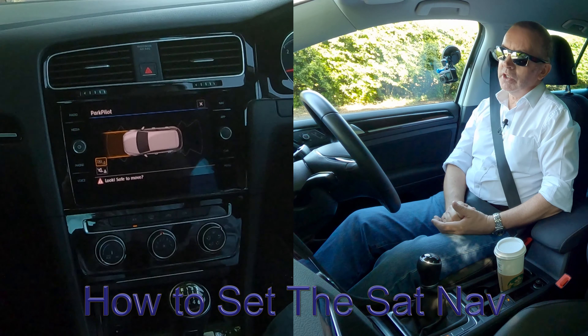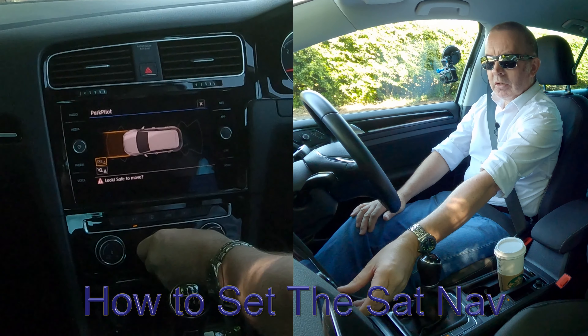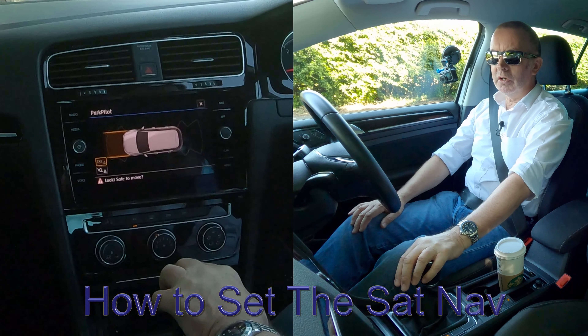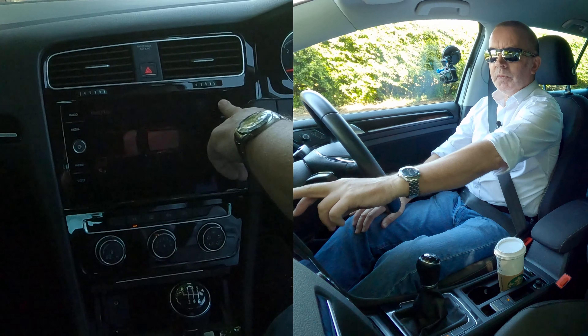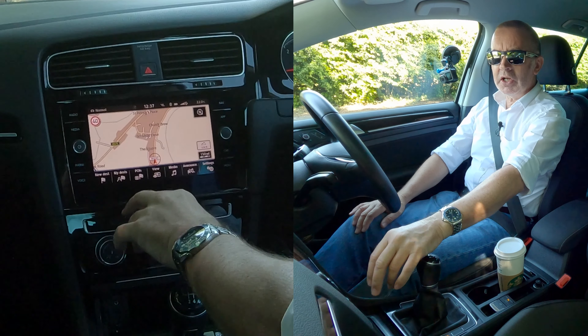I'm just going to show you how to set the sat-nav in this 2017 Golf. I'll just turn the aircon down so it's not making a noise. From any screen, touch screen, go onto Nav — you've got new destination down there.